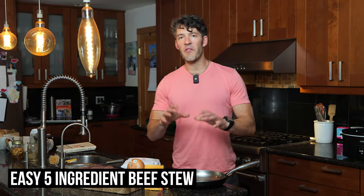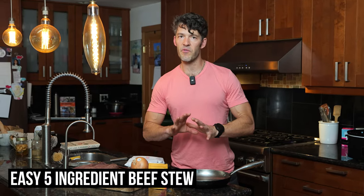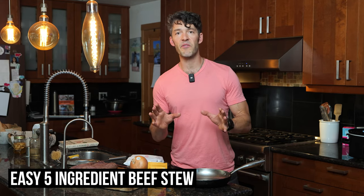Hey friends, welcome back to the kitchen. We're going to do a five-ingredient beef stew that tastes phenomenal. The prep time is about five to seven minutes, and we're going to put this in the crock pot for about four to six hours.